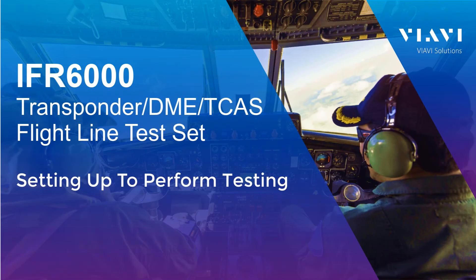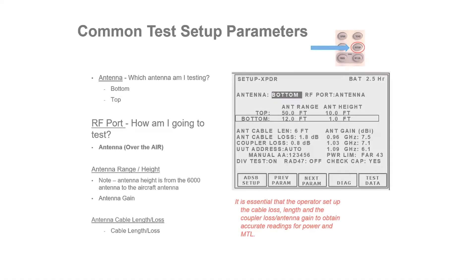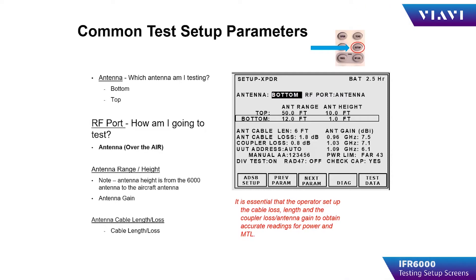Hi, this is Dave Horan, a Product Line Applications Engineer for VIAVI Test Solutions. Today I will be talking about the setup pages on the IFR6000 test set. When setting up the IFR6000 for testing, the operator presses the Setup button while operating in any instrument. This will take you to the Setup menu for the instrument you are using.